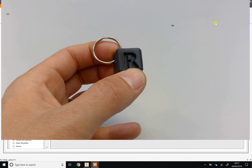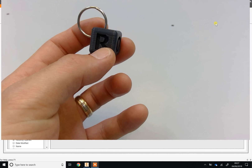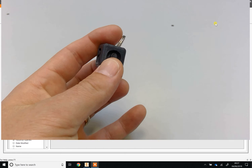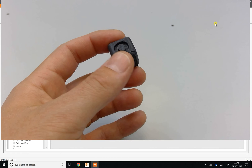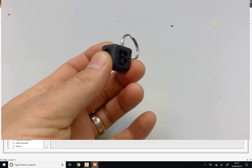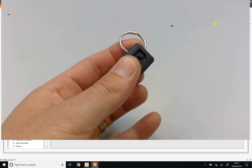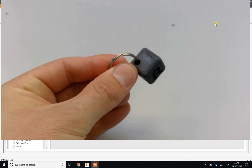CAD stands for computer aided design, i.e. using a computer to design things. You're also going to learn about 3D printers, which is a fairly new technology that allows you to make things that you can draw in CAD into real three-dimensional objects — in this case, out of plastic.